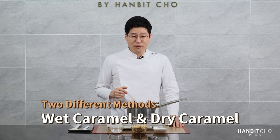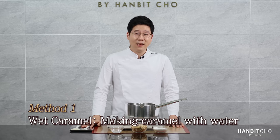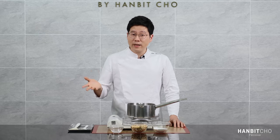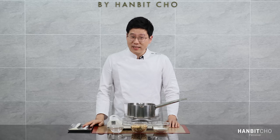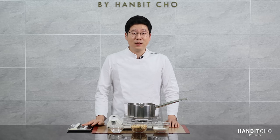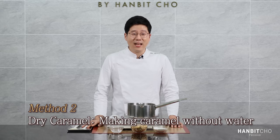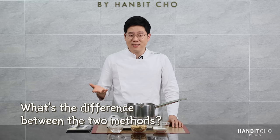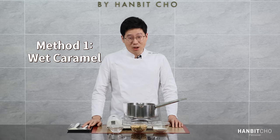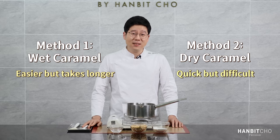Talking about the method, there are broadly two different ways of making this. The first method is the wet caramel method — basically making caramel with sugar and water. The difference between wet and dry caramel is that wet caramel uses water and dry caramel doesn't. When you add water, you don't need to worry too much about your sugar burning or melting unevenly. The second method is the dry caramel method, where you prepare the caramel and hazelnuts separately, combine them, and then blend them. The first method takes a bit longer because of the water, but it's easier, whereas the second method is faster but a bit more difficult.